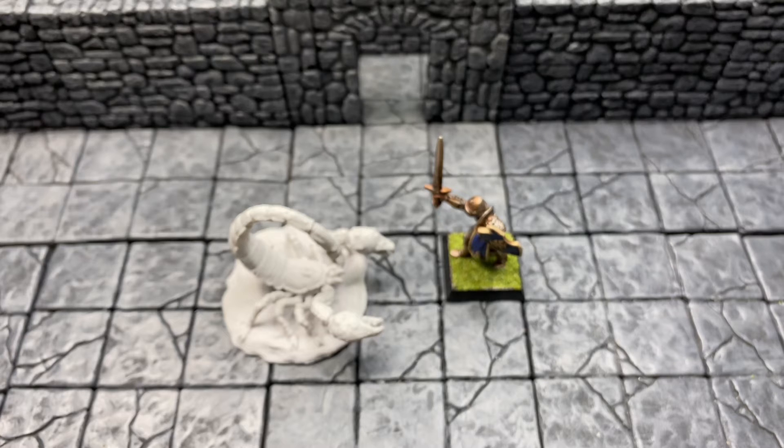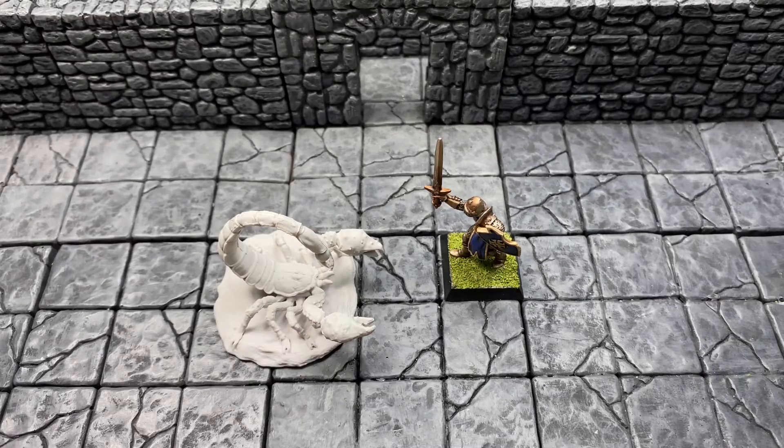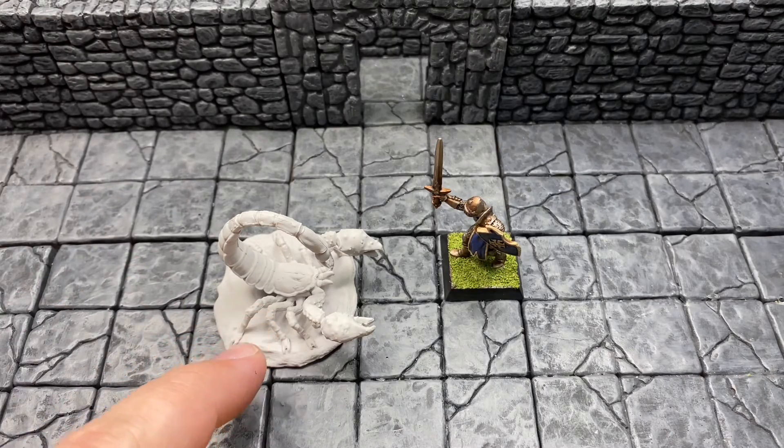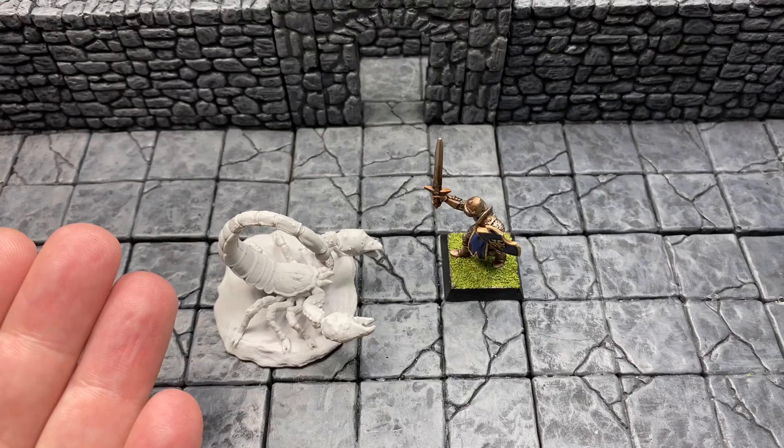Would I buy this again for $5? Absolutely. I think it's one of their better, less over-produced sculpts — you don't have a demon with horns on top of horns on top of horns. They kept it pretty realistic, and it's definitely a miniature I would buy again. I'm going to put an order in for a few more, just not right now through Miniature Market until I stop being pissed off at them. I think it's a lot less cartoony than the Reaper version — not to knock on Reaper, but I have bought their Giant Scorpion too. Maybe I'll do a side-by-side and paint them both for you sometime.